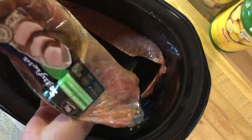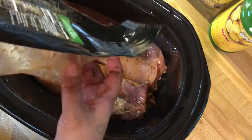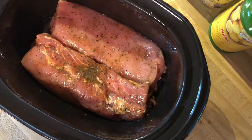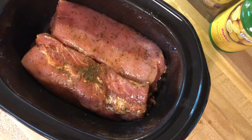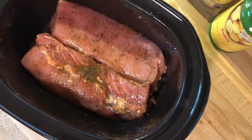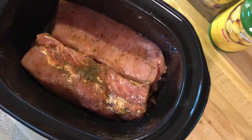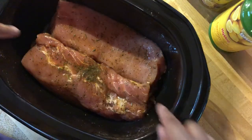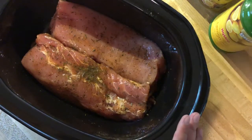You'll have to excuse me — I need to wash my hands after handling the meat. I don't like touching things after. I also have the dishwasher running, so excuse the extra noise. I'll just wipe this up for right now and wash it better later. All right, so I've got my pork tenderloins in the crock pot — they were garlic herb flavored.